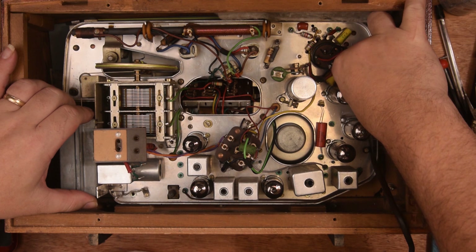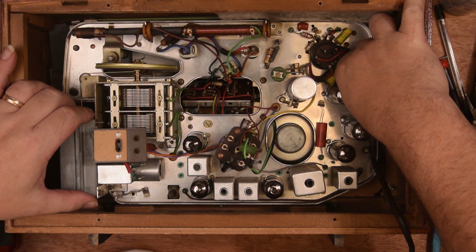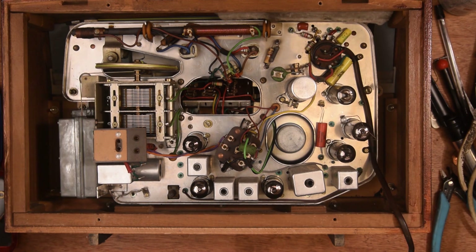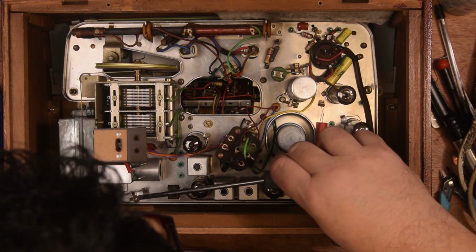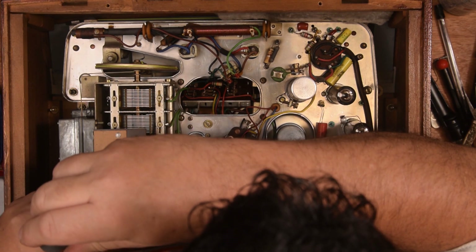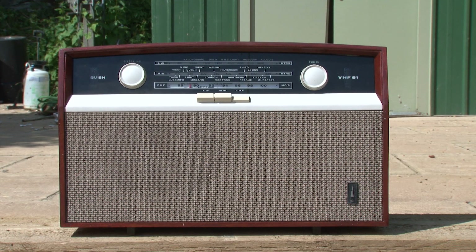We're outside now and we're actually getting far more on FM than we did indoors because of the nature of the workshop. Let me fire it up and we'll show you what it sounds like.